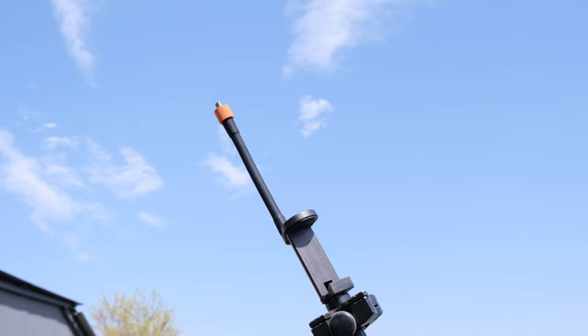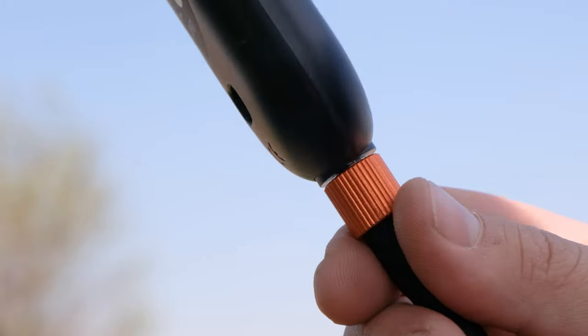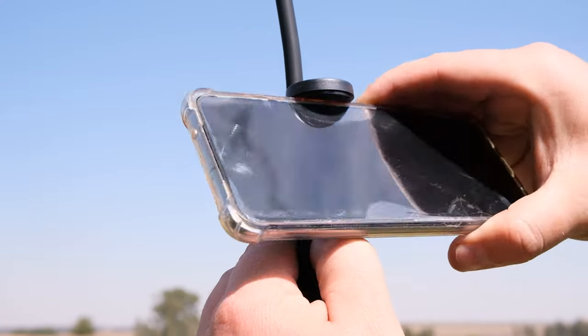Your Deeper Range Extender kit comes with a dual mount which mounts to your tripod and holds both your included range extender and your cell phone. It uses a quarter-twenty screw mount.